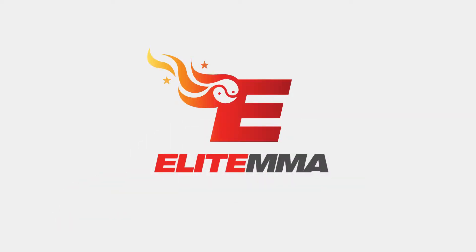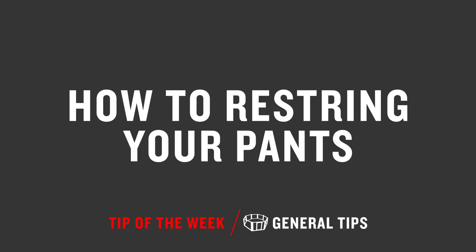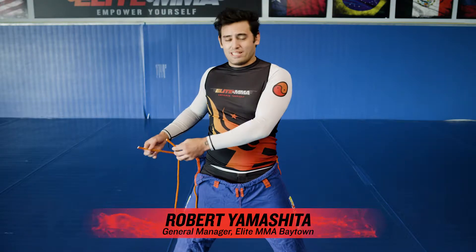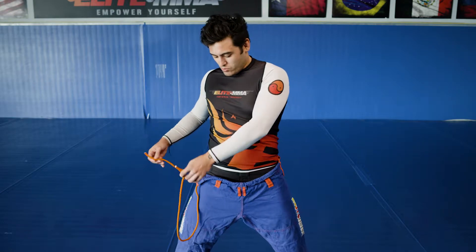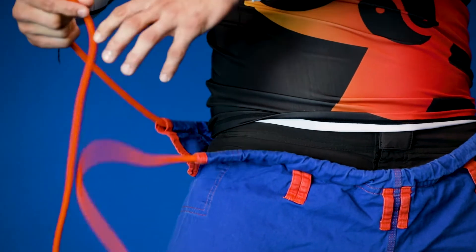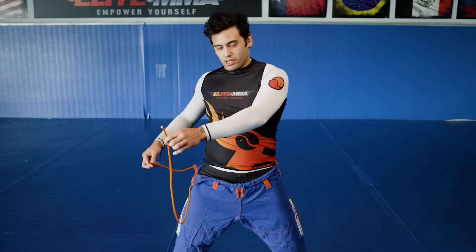Hey guys, welcome to the Elite MMA Tip of the Week. Alright guys, this is Robert and we're going to go over how to reattach your strings when they come out of your pants. You run into the situation where you have both strings out on one side and you have to get one of the strings back to the other side to tighten them up. So you're going to take the front string.